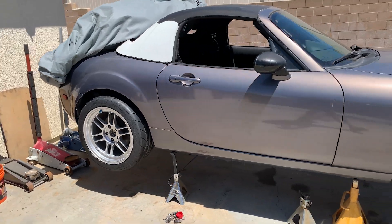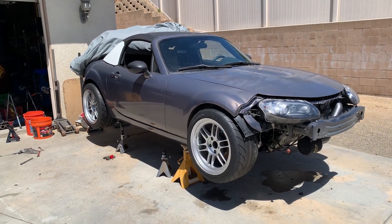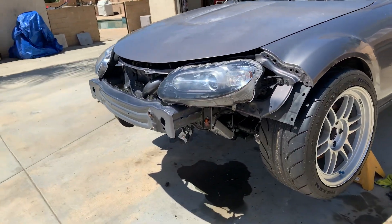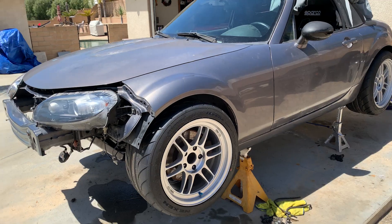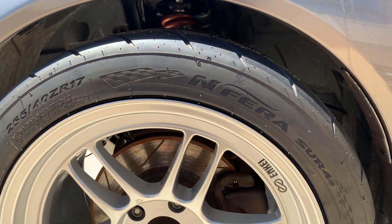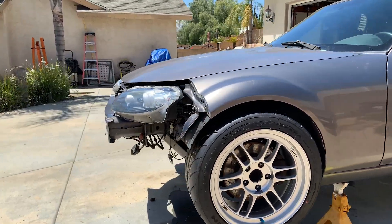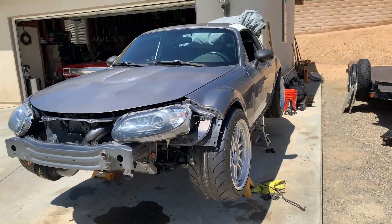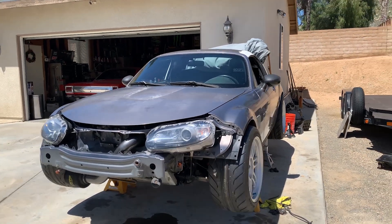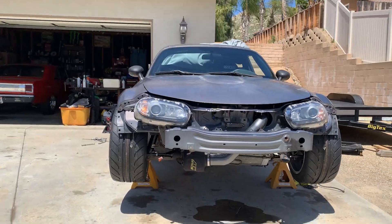Here she is with the wheels on, up on the stands. These are 17x10 -38 Enkei RPF1s. I'm not going to put the front bumper on for now because I'm still going to put my Race Brett's front splitter on. The tires are 255/40/17 Nexen Ferris or Fours — I had these on the white car and really liked them, but went with a bigger 255 size. On the white car I had 245s on a 17x9, so as you can see it's fairly aggressive.